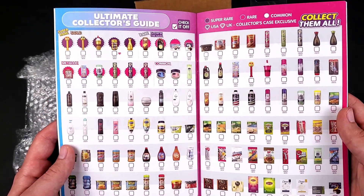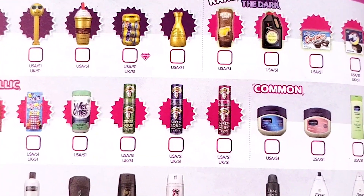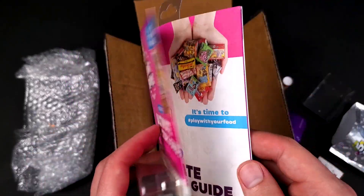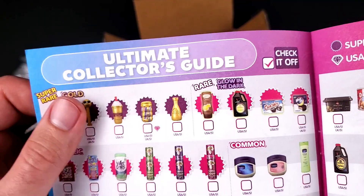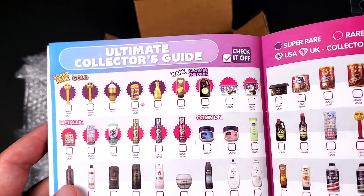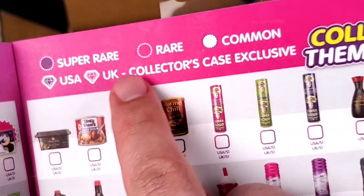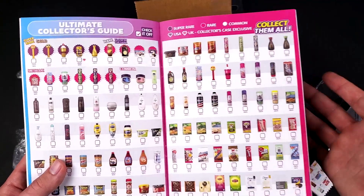First page we got Mini Brand Series 1. The guide — I won't lie — it looks pretty cool, colors are pretty okay, they look good. One complaint I have is this is kind of a gloss type of paper on the outside, but inside it almost feels like a very matte finish — almost like an old-school magazine, not the one with the shiny pages. It's quite thin, but then again they had to fit a lot of things in here. It also says here 'UK Collector's Case Exclusive.' I'm thinking about opening some Mini Brands from the UK but I haven't found any toy store that would ship to the US.